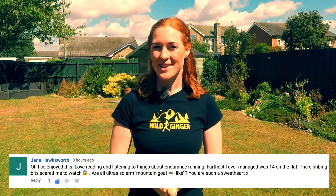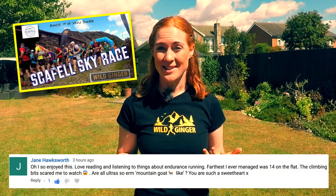New subscriber Jane Hawksworth has been watching my Scafell Skyrace film — you can see it here — and she wants to know if all ultras are so mountain-goat-like. Definitely not, Jane. There are hundreds of other trail races and ultras that don't have any technical exposed terrain — by that I mean rocky high bits. There are tons on straightforward but still interesting paths and tracks.